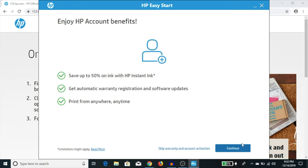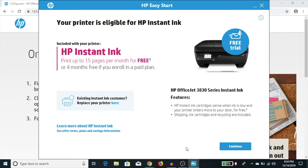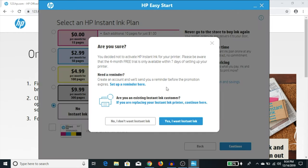That process takes a few seconds to complete. Now it wants to know if you'd like to enroll in HP Instant Ink — the ink subscription service from HP. At this point I'm going to skip that and click 'skip warranty and account registration,' though I do highly recommend at least doing the warranty registration. The next screen again mentions HP Instant Ink — click continue, then select the 'no instant ink' option and hit continue. It then asks if you're sure about deactivating Instant Ink — I'll click no, I don't want Instant Ink; I prefer regular cartridges.